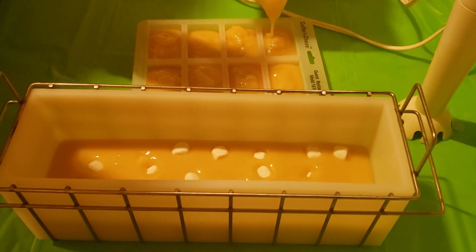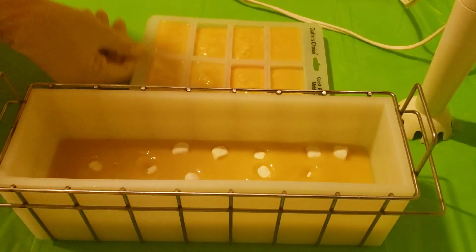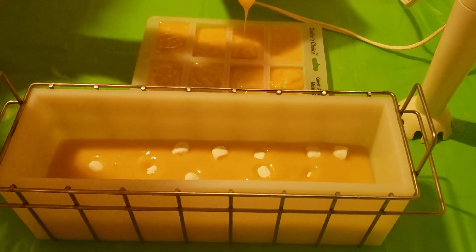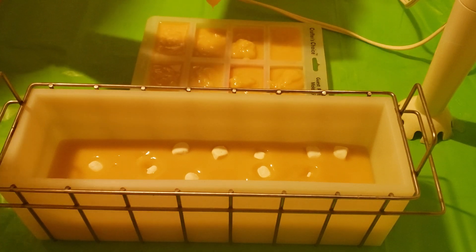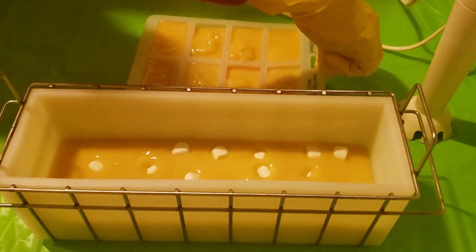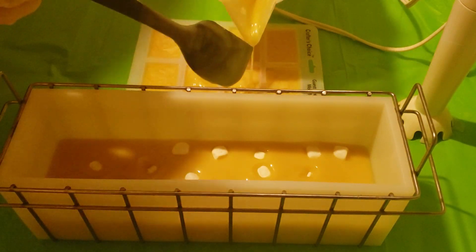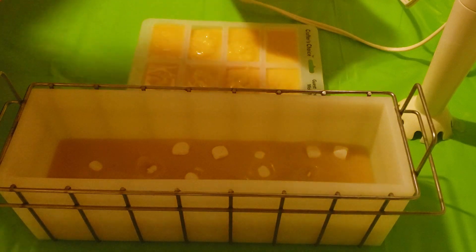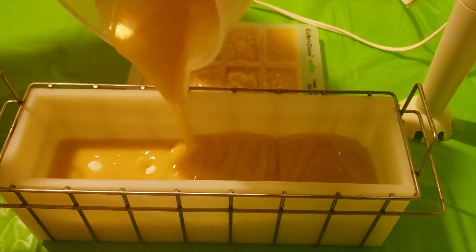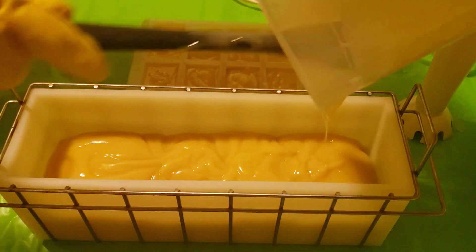Let's get a little bit more in there, and a little bit more in here. I forgot to get a chopstick or something to swirl this around. Let me put the rest of this in here.